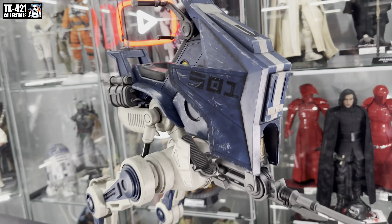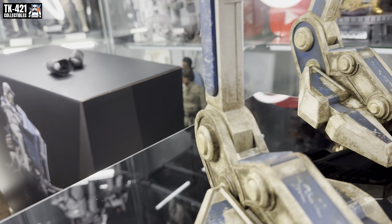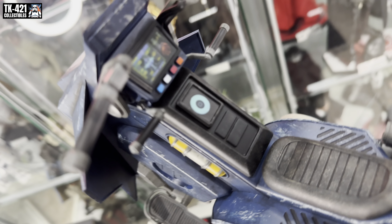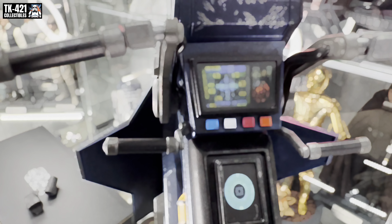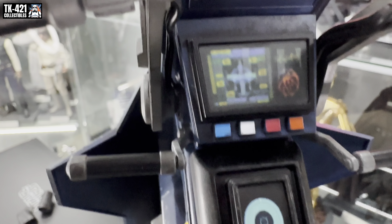We've got all the amazing machinery, pistons, and hydraulics. Then we've got this weathered chair here and this display which looks really cool. I'm not actually sure what it's showing, but hopefully it picks up on video okay.